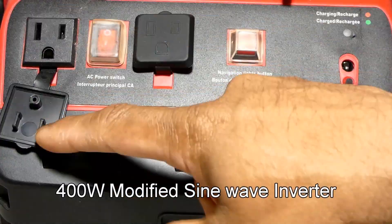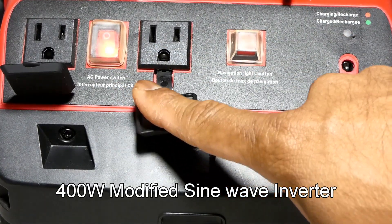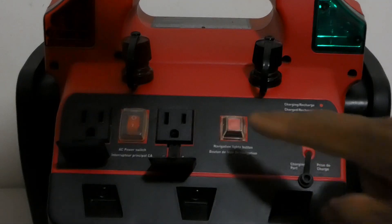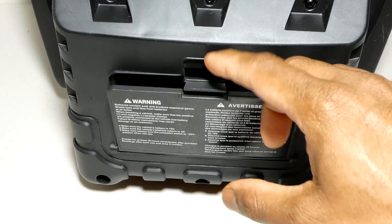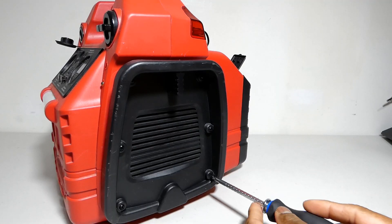It has a 400 watts modified sine wave inverter. Let's open it.